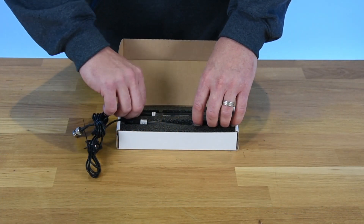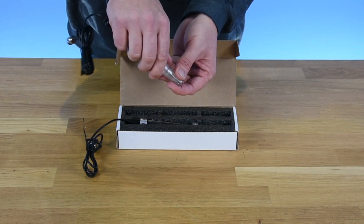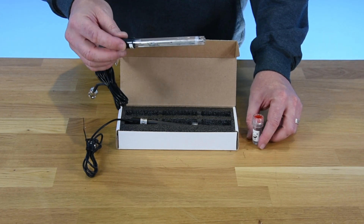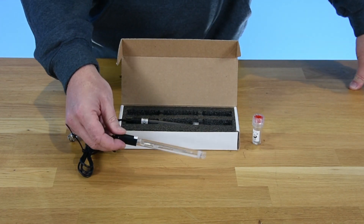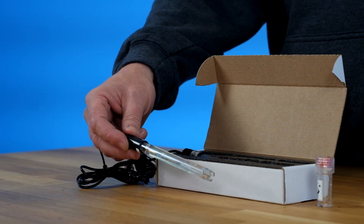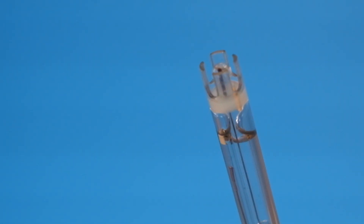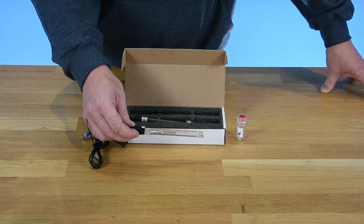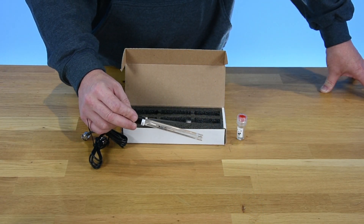The second probe in your Grobo is the pH probe. It also comes in a protective chamber but this one has a storage solution in it. It's important that you keep your probe wet at all times. This one has a glass ball at the end of it — it looks like it's surrounded by a castle wall, or pieces of plastic that look like crenulations. With this probe we're going to be measuring the potential of hydrogen in your system.